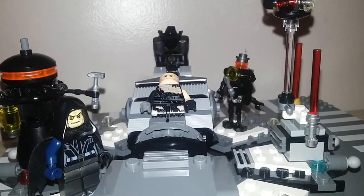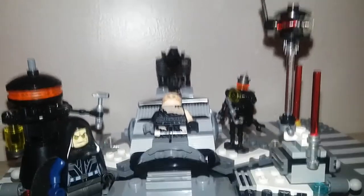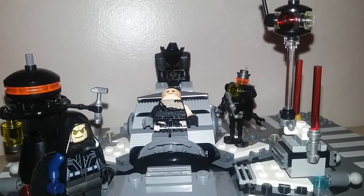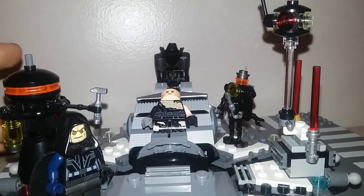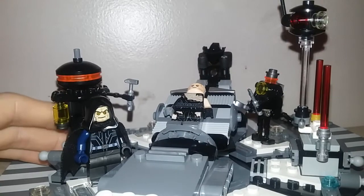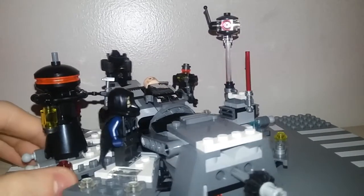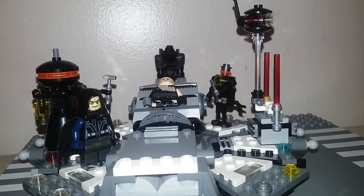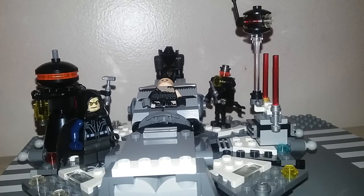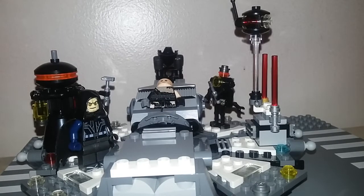Hey guys, it's Donald Meyer and welcome back to another video where today we are reviewing the Darth Vader Transformation Lego set. It is a 2017 set with a few custom pieces used to sort of remake it so I could get it back in shape. Without further ado, let's take a look at the minifigures and then we can move on to the set.